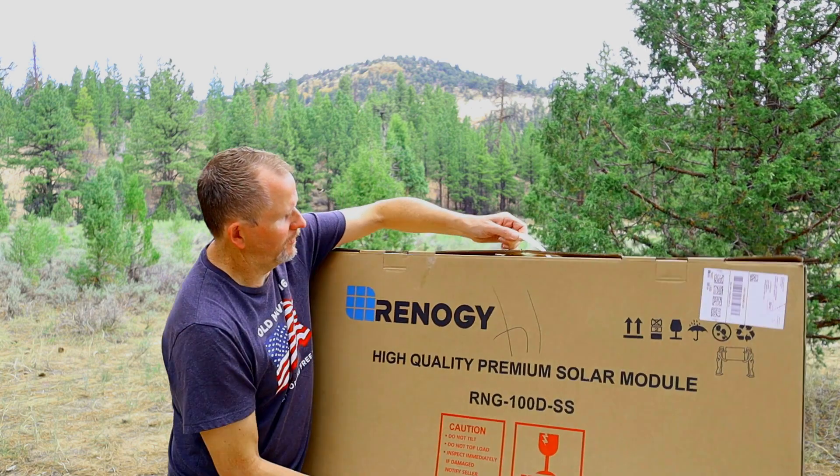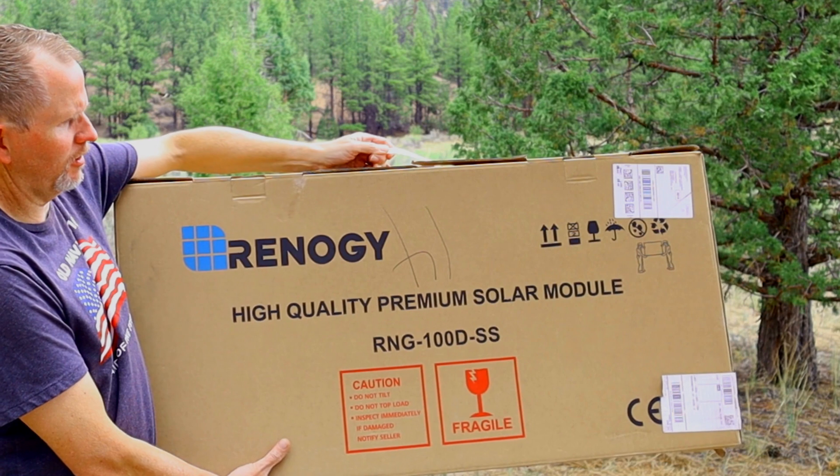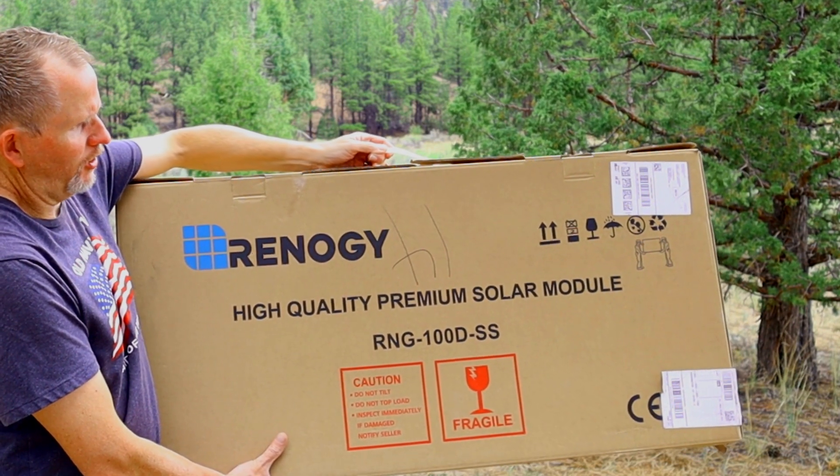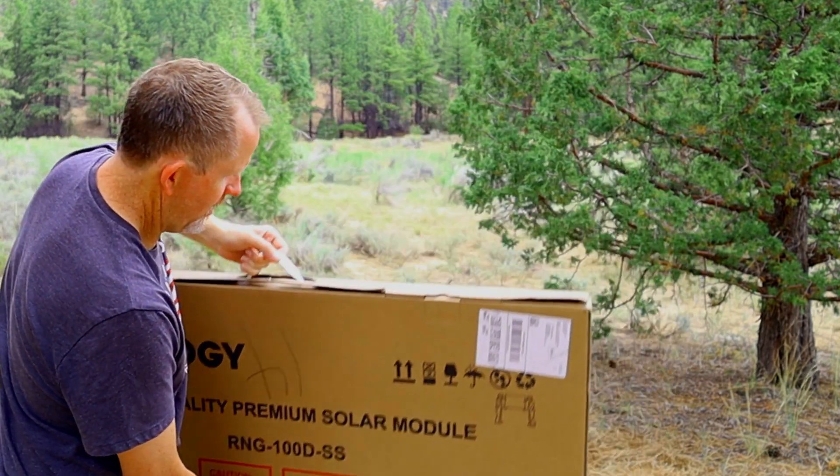The solar panels I'll be using today are made by Renogy — high quality premium solar module. There's a link in the description. With this particular Duracell you have to check the wattage on the solar panel; you don't want to overcharge this particular Duracell 1440 model, so just note that.